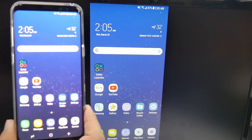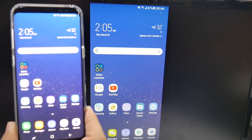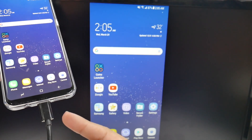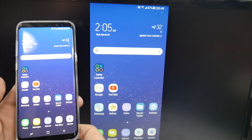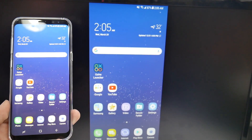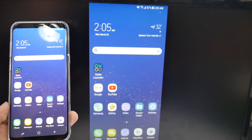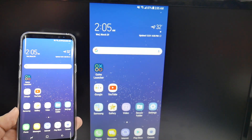This next feature is one we have not had for years on a Samsung smartphone — being able to take a direct connection, Type-C to HDMI, to connect your phone to a TV or monitor and watch movies that are on your phone without any cutting off from wireless displays or anything of that nature.